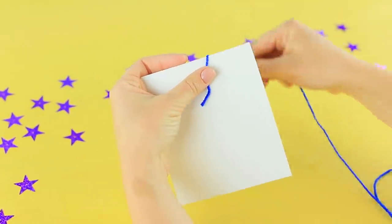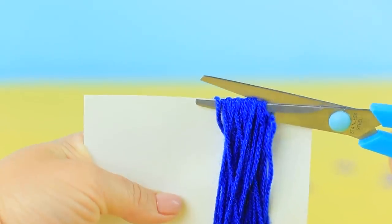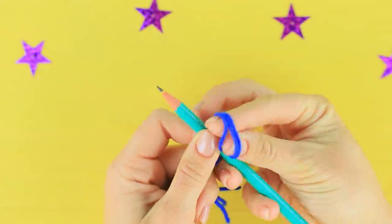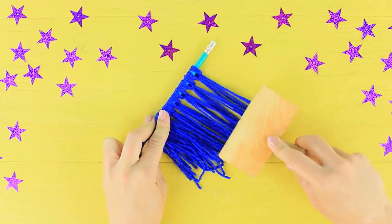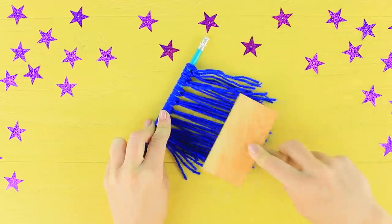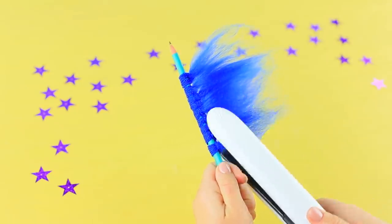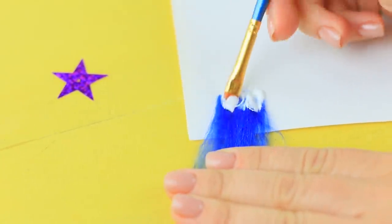Wrap dark blue yarn on a piece of cardboard five inches wide. Cut it on one side. Wrap the yarn around a pencil and make tassels out of three strands each. Comb the threads using a special pet brush. Make it nice and fluffy, then straighten it with a flat iron.